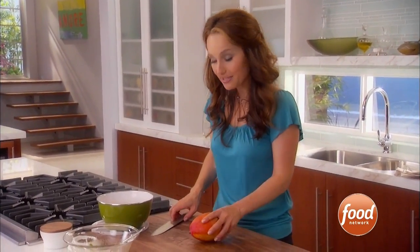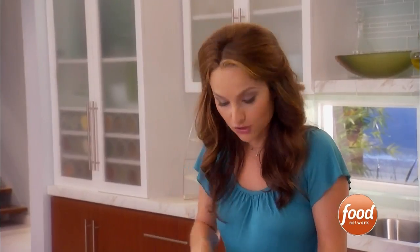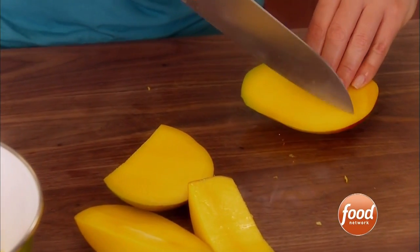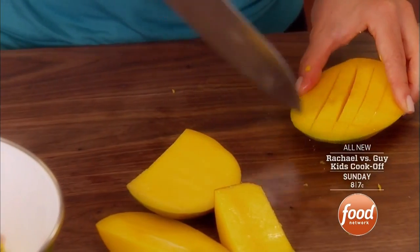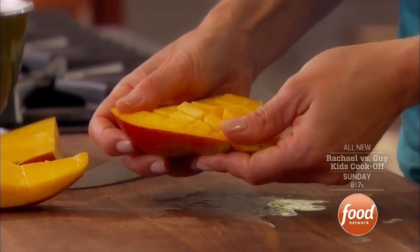Now for a little bit of an island feel and some sweetness, I'm going to add some mango. Remember there's a big seed in the center of the mango, so you can't just cut it down the center — you have to cut the sides off, kind of like you would with an apple. Cut all the sides off; it's just easier to do it this way than to have to peel the whole thing. Take one slice and cut down, but don't cut all the way through the skin — just cut until you almost hit the skin. It takes a little practice, but after a couple times you'll get the feel for how deep the knife goes in, and then you just open it up.